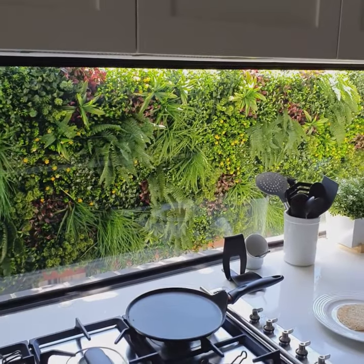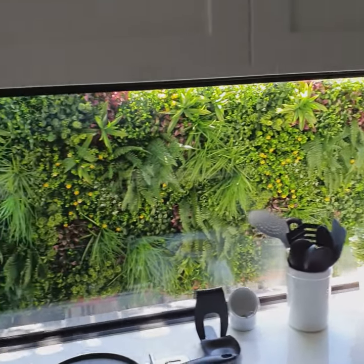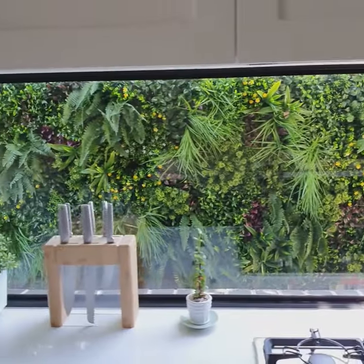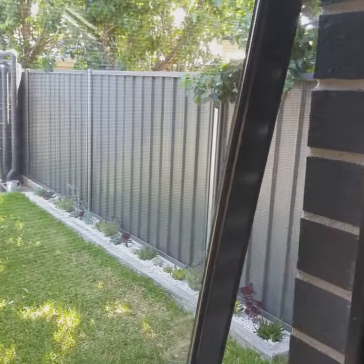Hello, my name is Pat. I've installed a luxury fern wall from Design Vertical Gardens. This is a short little video of what I've done and showing you what we used to see in the morning, which was really terrible. It was just that colour-bond fence.